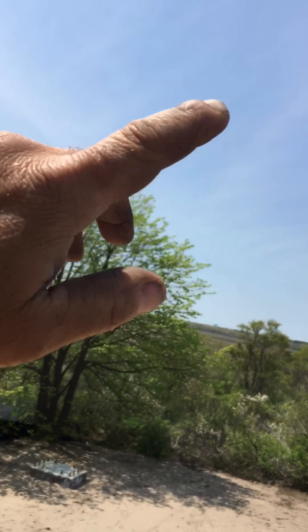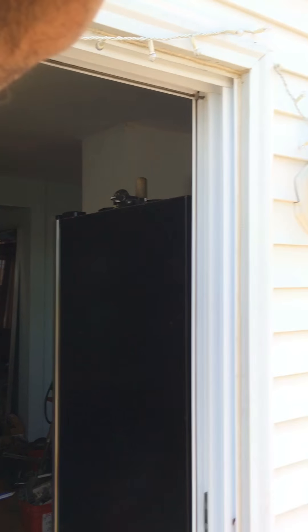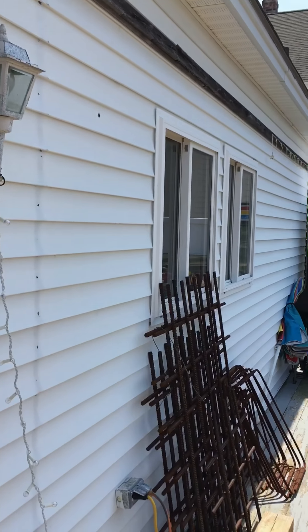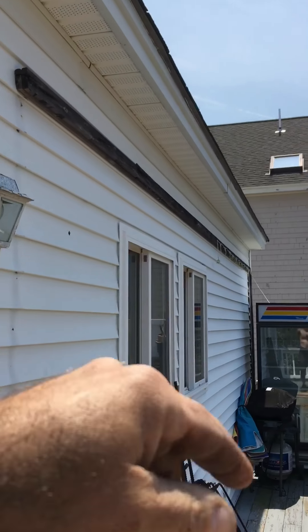Once the new addition is completed, we can come back and remodel the old house — that's the idea. I'll do a video of the wall opened up so you can see the framing and then the headers that are going up there.